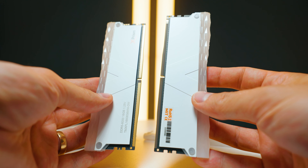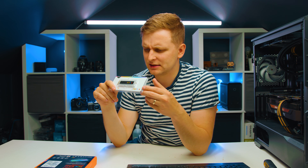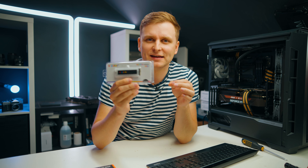This RAM kit from V-color has four sticks — two of them are fake and two of them work. I think it's a great idea. They also sent this random thing which I have no idea what that is.